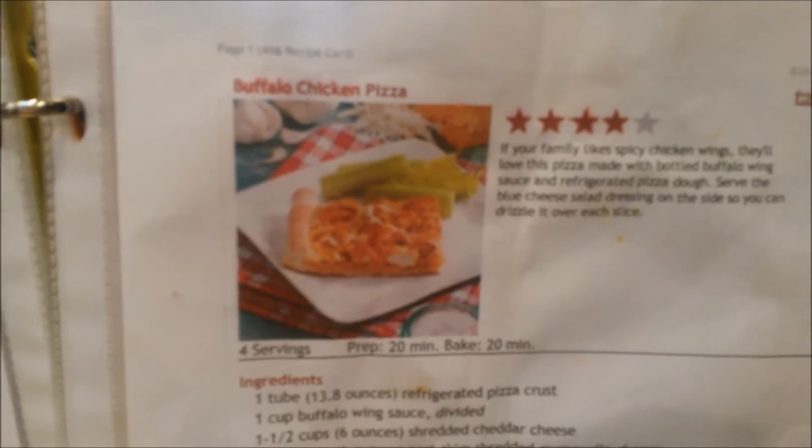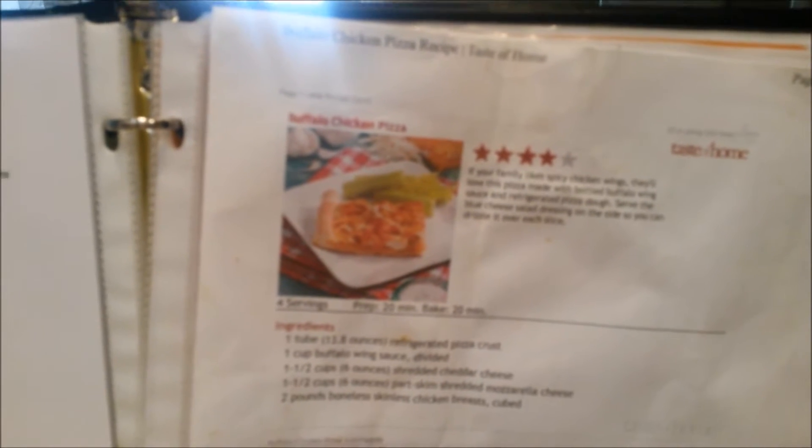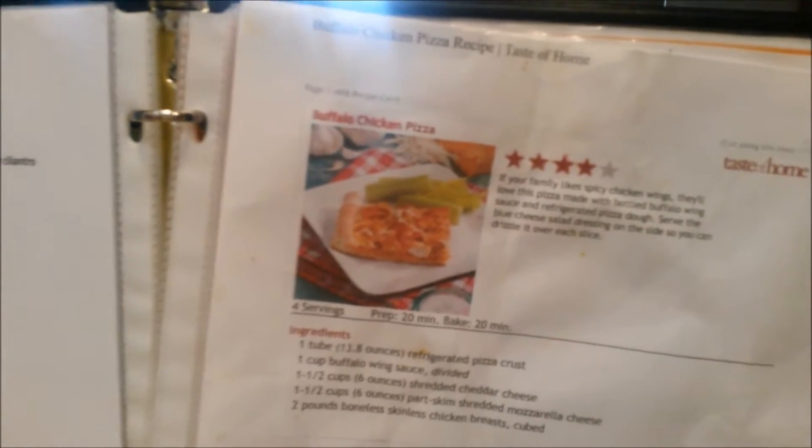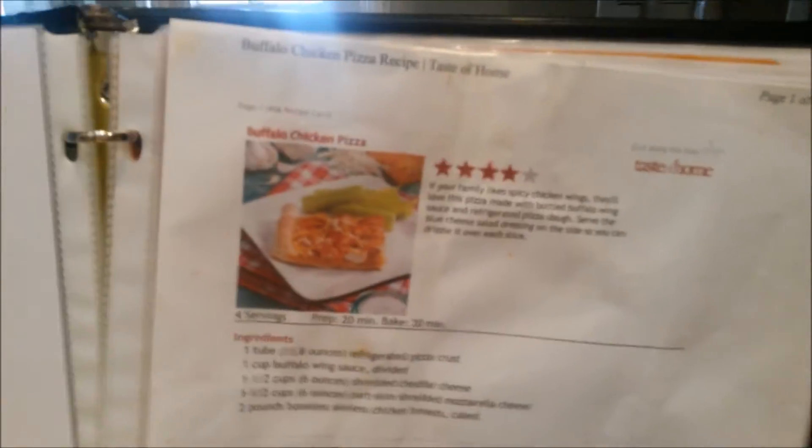Hey guys, so today I'm going to show you how to make this buffalo chicken pizza. I picked this recipe up from the Taste of Home website about a couple years ago. I don't know if it's still up there, but if it is, go ahead and look it up, because I'm going to go step by step and show you everything you need and how to make it. It's super easy and my family loves it, so let's jump right in.